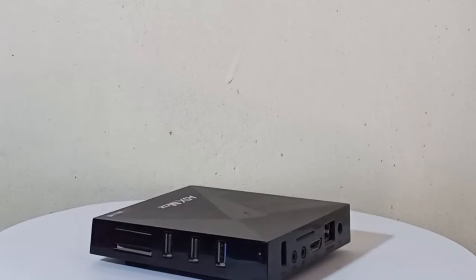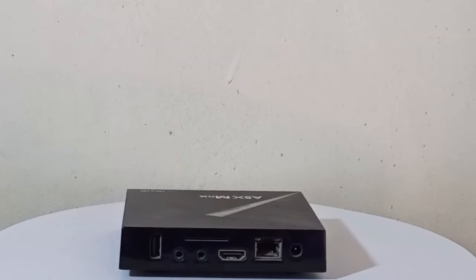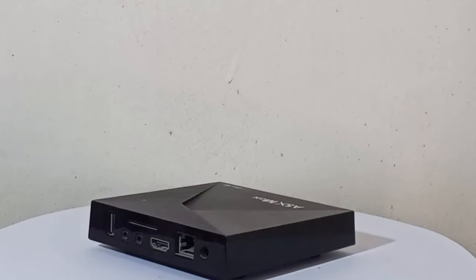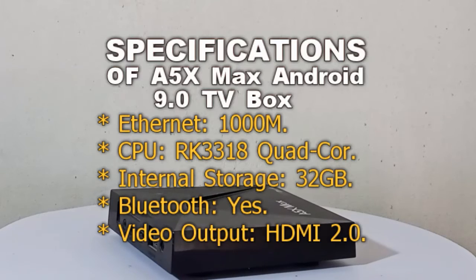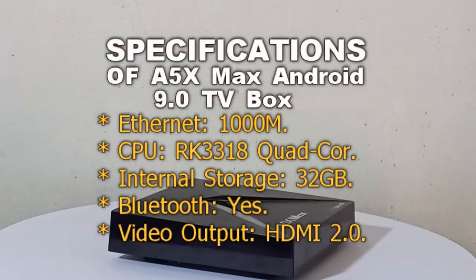Can you use Android TV without internet? Yes, it's possible to use the basic TV functions without having an internet connection. Here are the specifications of the A5X Max Android 9.0 TV Box.